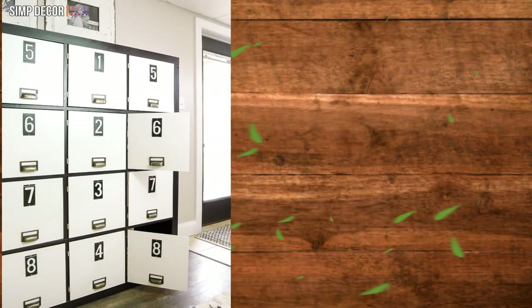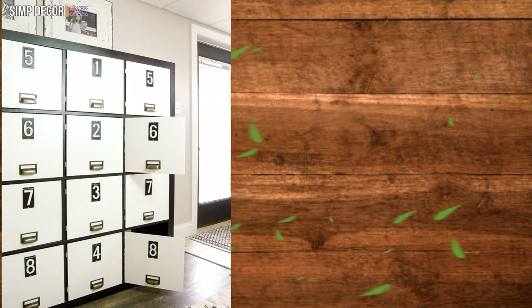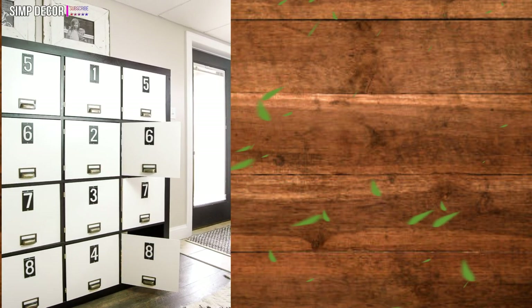Ikea Kallax into Lockers. Don't you just love these rustic style lockers? They would look great in an entryway or utility room to store hats, coats, shoes and school bags.